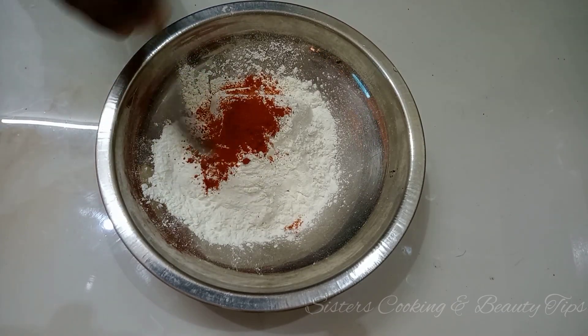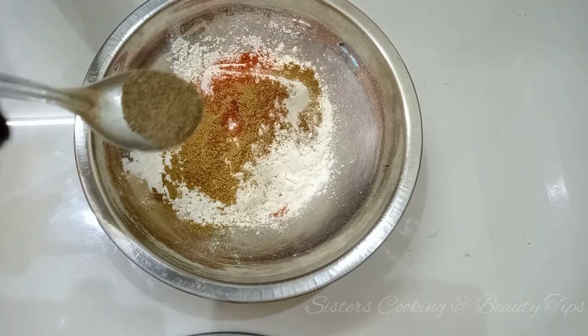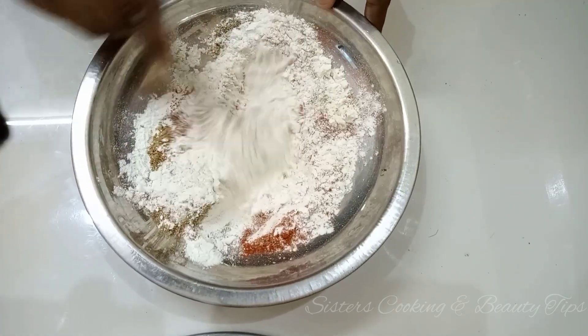Add 1 cup of corn flour, 1 tablespoon of chili powder, 1 tablespoon of coriander powder, 1 tablespoon of cumin powder, pepper powder, add salt and add the sauce. Mix it well.